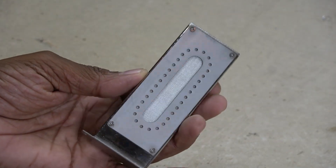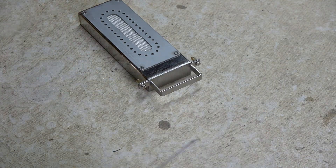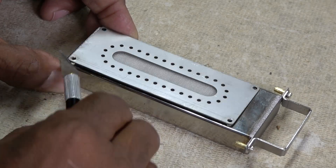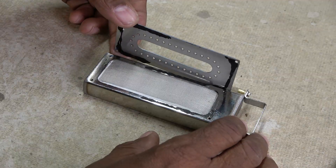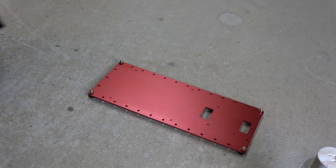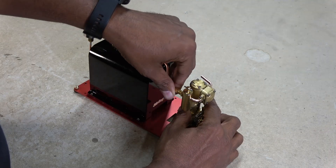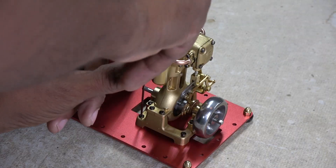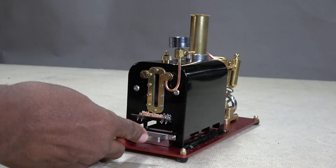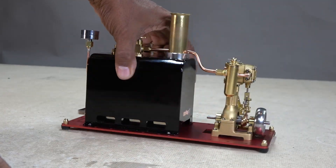The fuel container comes mostly assembled, but I was curious what was inside, so I removed the top plate. Turns out there's nothing serviceable in there and there is a seal of some sort, so don't try this at home. The last step is to mount the assemblies onto the base plate. And we have a steam engine.